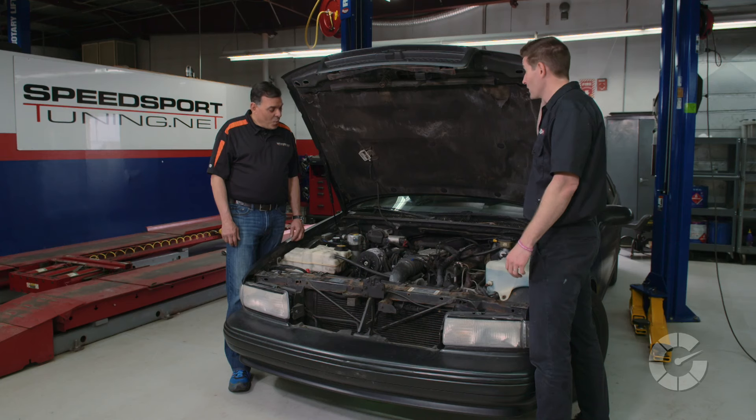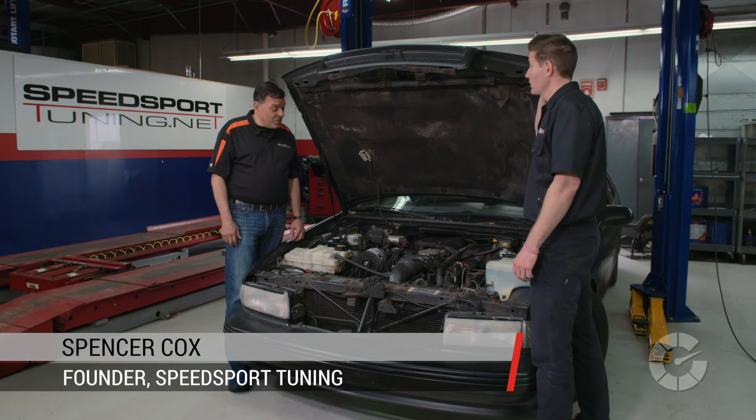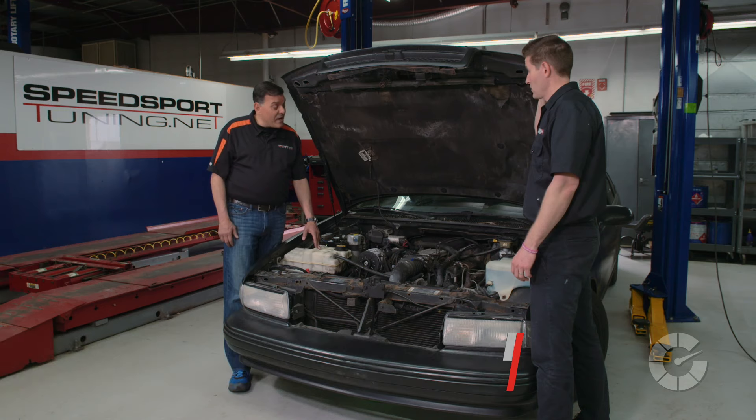There's nothing more annoying to me than a squeaky belt, and I hate driving around like that. Is there anything I can do to fix it? Well, there are a few things that could be going on that you can diagnose, so let's look inside and find out if it's a loose belt or a component that needs to be changed.